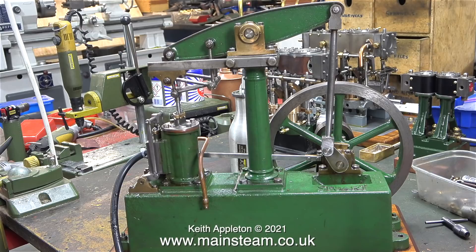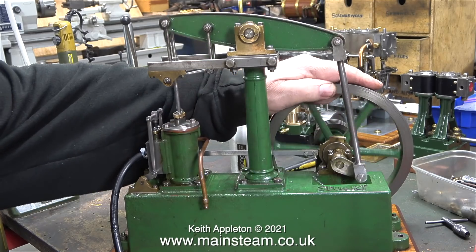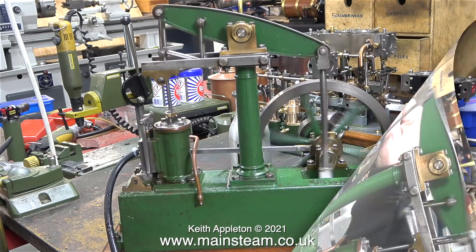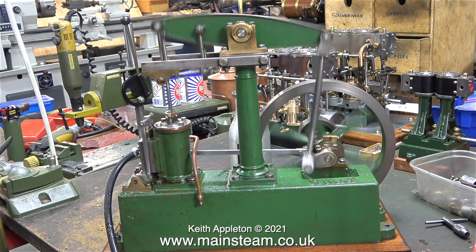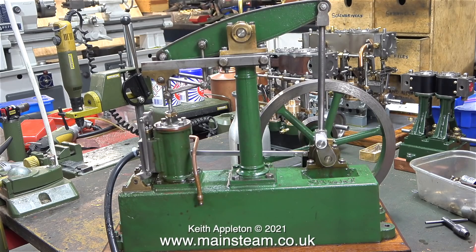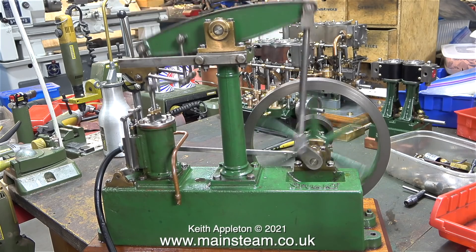That seems to be running quite well. I turned off the compressed air and turned it back on again, and you can see that it's definitely admitting before top dead centre. The main thing is the engine is running in harmony with itself. The slide valve's not perfect — a lot about this engine isn't perfect — but it runs very well now. I need to make some gaskets for the steam chest, and that will be the final episode.